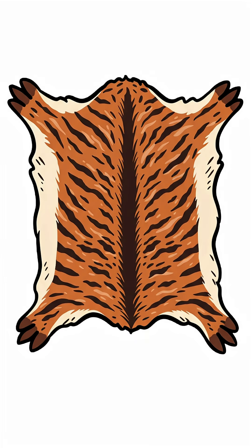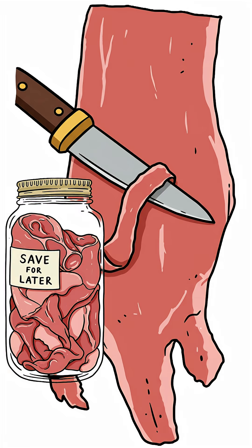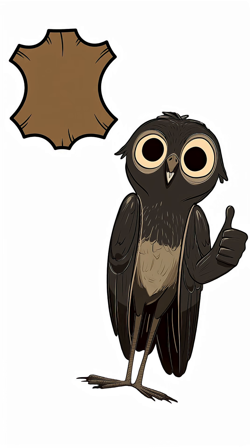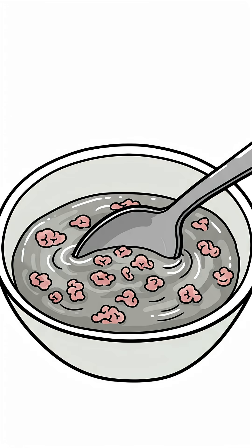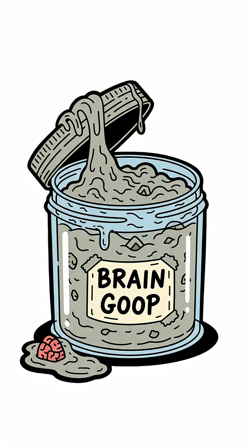Step one: fleshing. Lay the hide out and scrape away every last shred of meat and fat. A clean hide is the foundation of real leather. Step two — my least favorite — brains. Smash them into a paste with warm water.